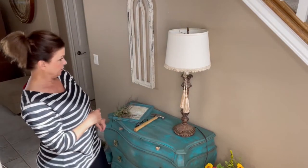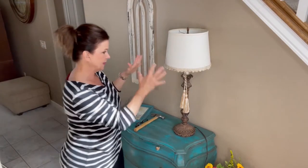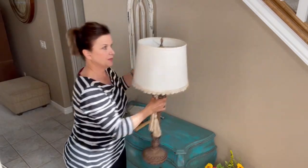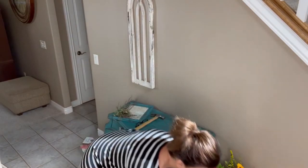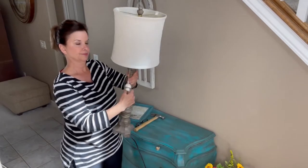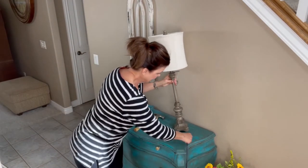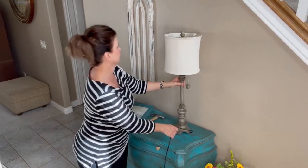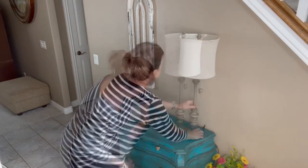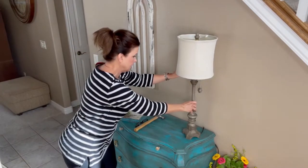That would look pretty good but it might be a little heavy, a little big. Let me see what the other lamp looks like — it's a little bit smaller. Oh, you know what, that's going to be perfect! Yeah, let's use that one. I think that's going to be great.